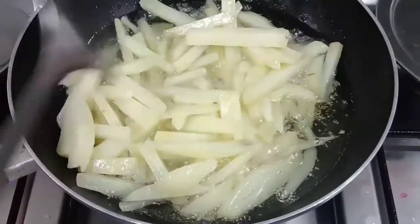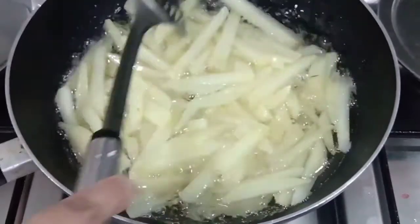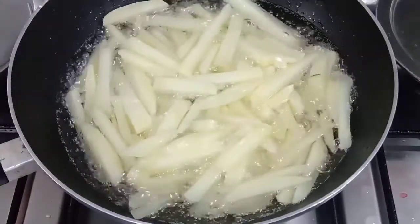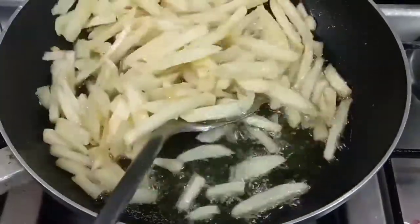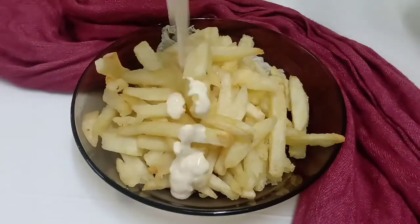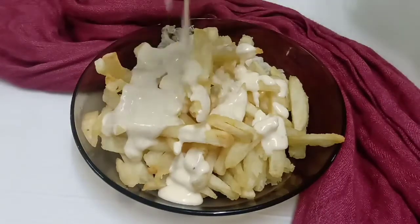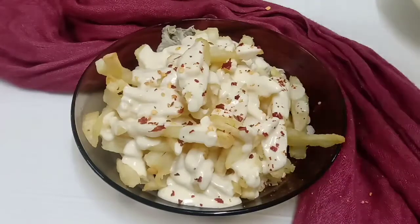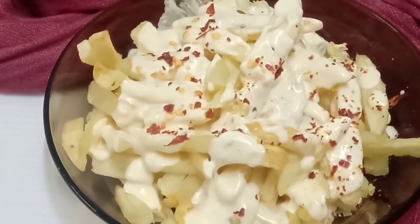The sauce is not soft. I fry the French fries. The recipe is very easy — you can fry the French fries. Thank you.